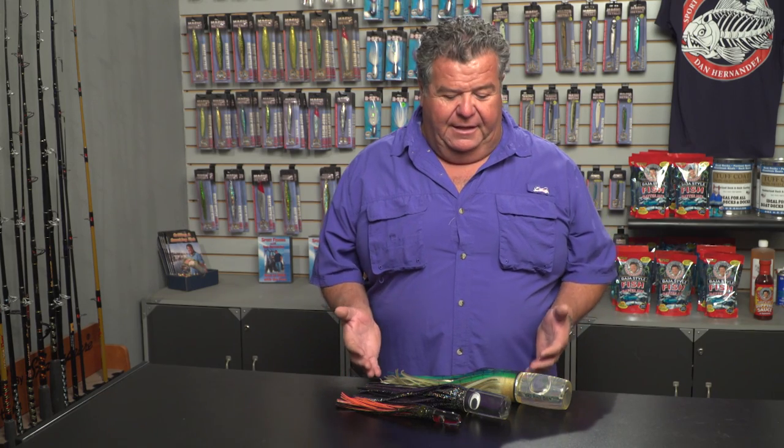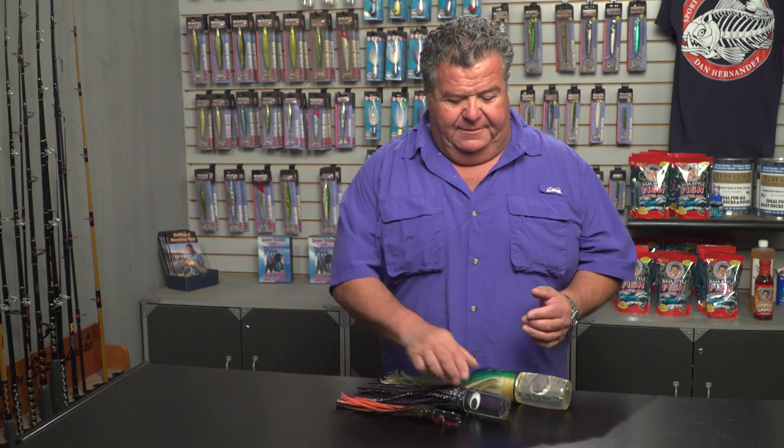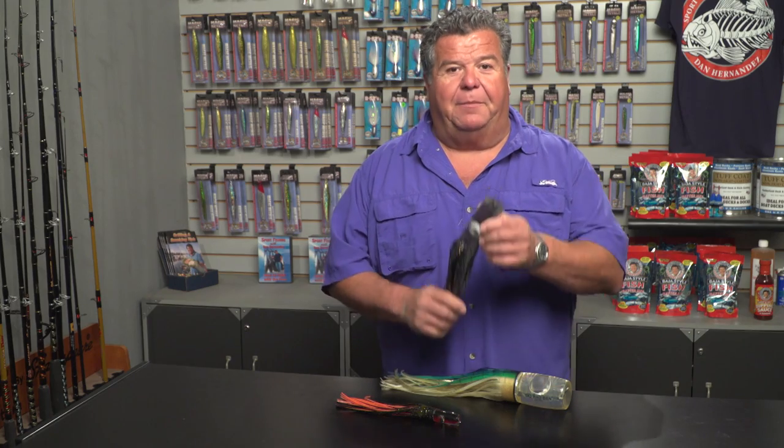This week in the tackle box, I want to talk about what we're doing today in the East Cape. We're fishing offshore looking for billfish, tuna, dorado — you never know what to expect, but we're using lures looking for those big billfish. Here are three examples of the type of lures we use. One thing they all have in common is I really like trolling lures that have flat heads, and the reason is the lure pops through the water.